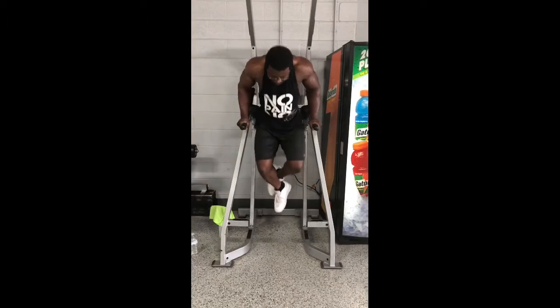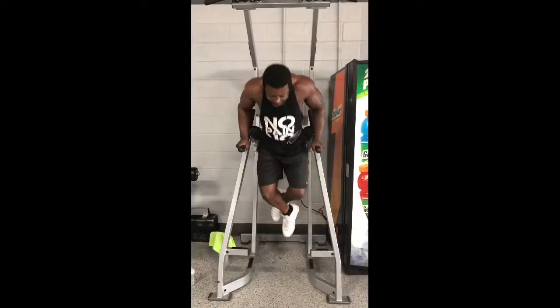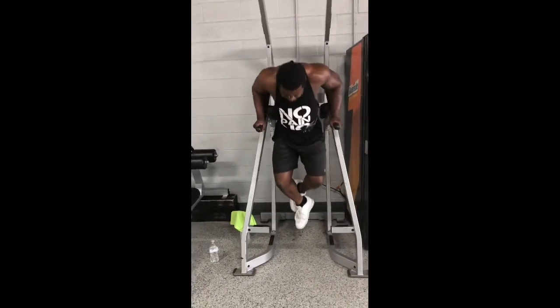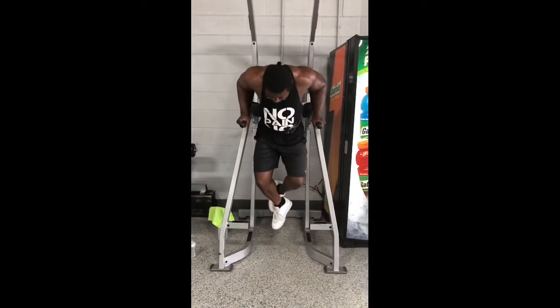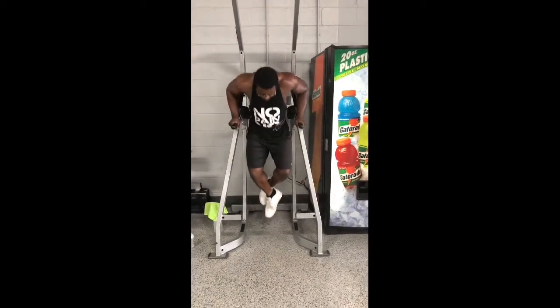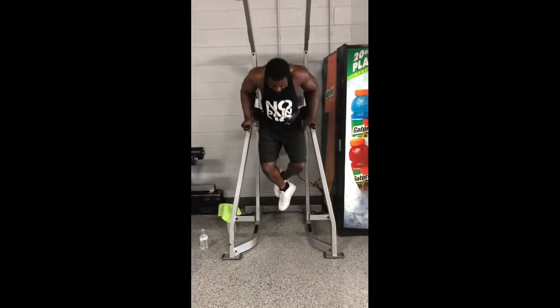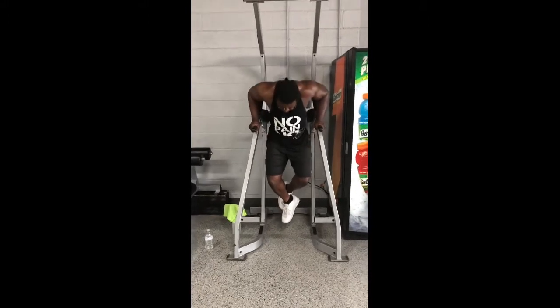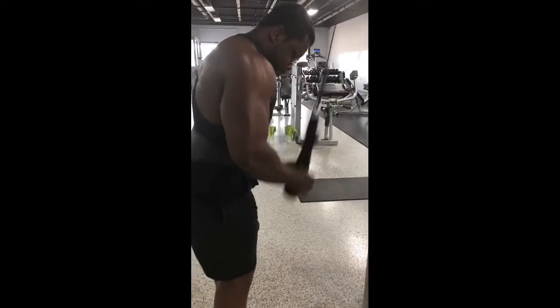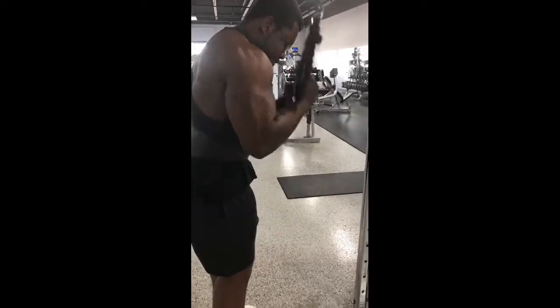Here goes some dips. We did three sets of ten. My triceps right now are feeling rough, I ain't gonna lie. You gotta get the shoulder strong to do this too, because this is kind of a dangerous exercise. You mess up doing these dips. I don't go down too far — I just go where I'm feeling the muscle getting worked. That's what we're doing.